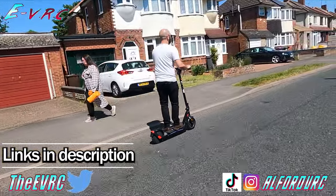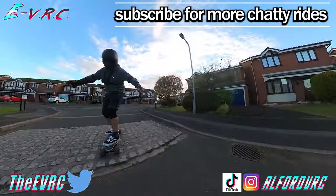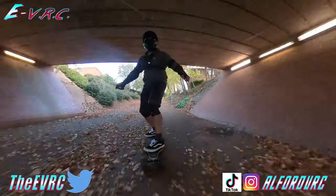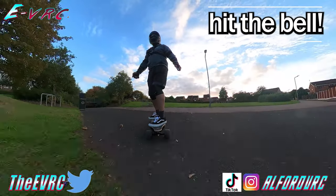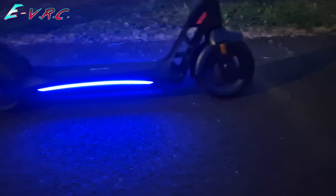As always if the video helped do hit that thumbs up button and if you like eBike, eScooter and eSkateboard content then don't forget to subscribe. Thanks for watching until the end. If you want to see more of the Antwi then click the link that's on the screen right now. But until next time, ride safe.